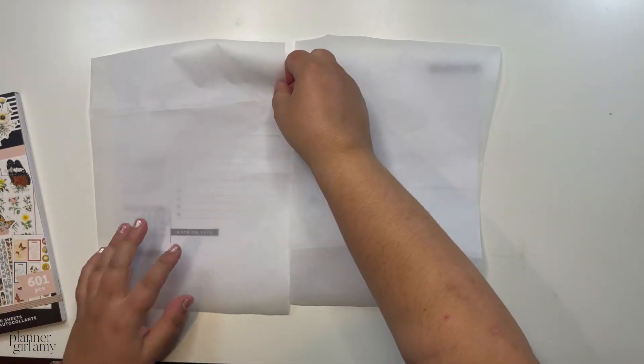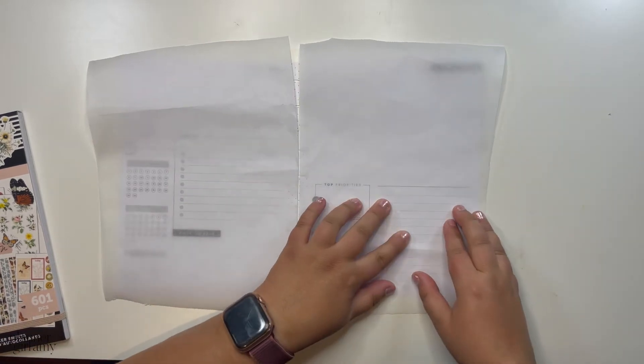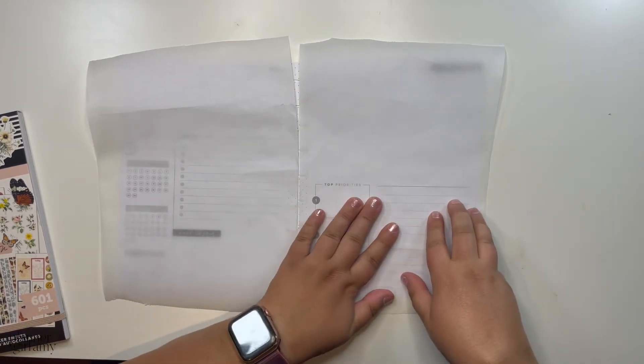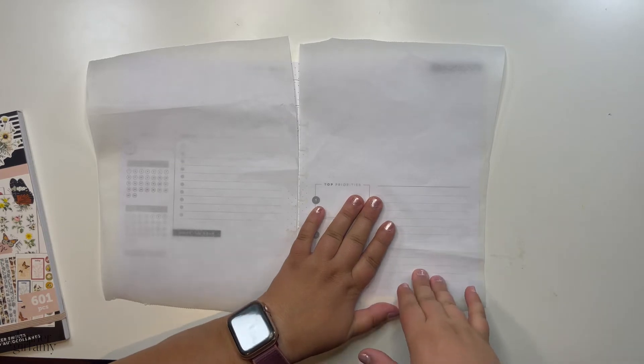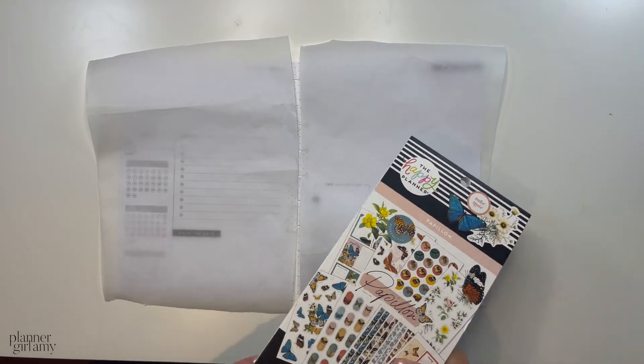I have a few things like car insurance and stuff like that. I tend to use a cluster of smaller functional sticker boxes here. Birthdays go here as well, and then top priorities is for different things — like I want to finish a book this month. So yeah, September!